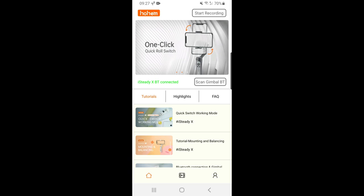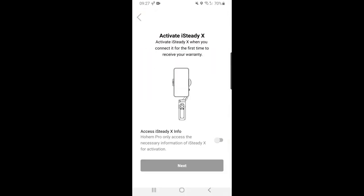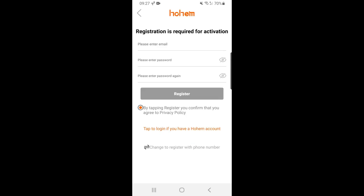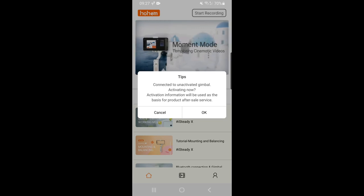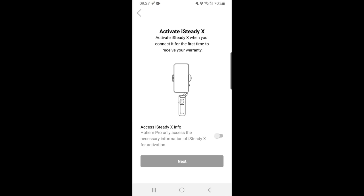You need to make sure Bluetooth is activated on your smartphone. Once you've registered and activated the app, the app should find the gimbal and you can connect by hitting the connect button. At this point, I had a real headache with the gimbal pairing with the app on my smartphone. I registered, activated the gimbal, switched on Bluetooth, connected the device — but the gimbal kept beeping and then switching itself off.